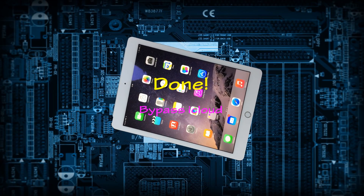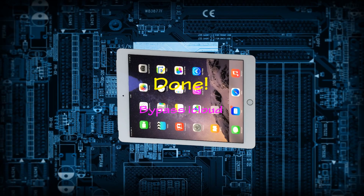So, your iPad has had iCloud bypassed. Good luck!